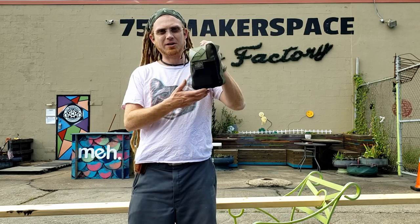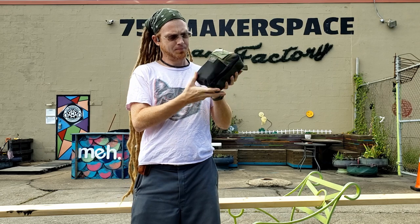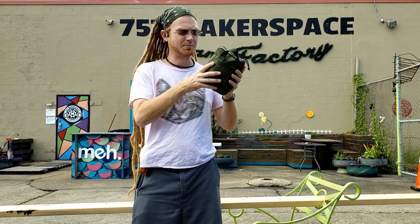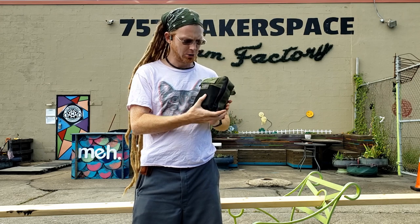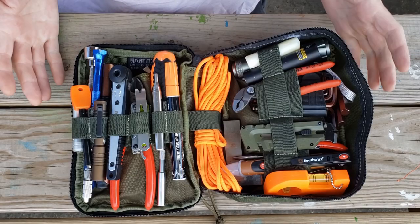Hey guys, I said I'd do a video on my bag, so here's the outside of it, just to give you an idea about the size and weight. I just got some MOLLE strapping on the back, a little morale patch area on the front. Let's take a look at it on the inside.